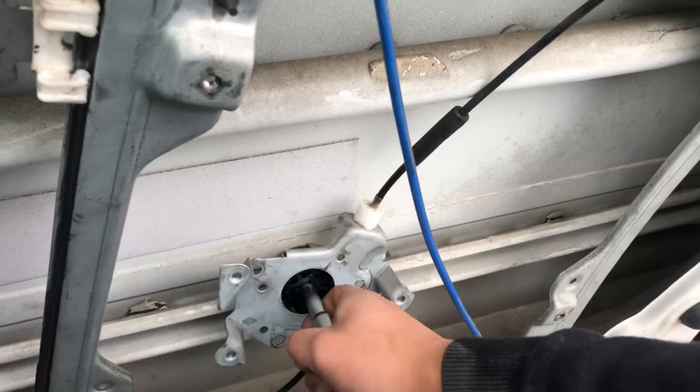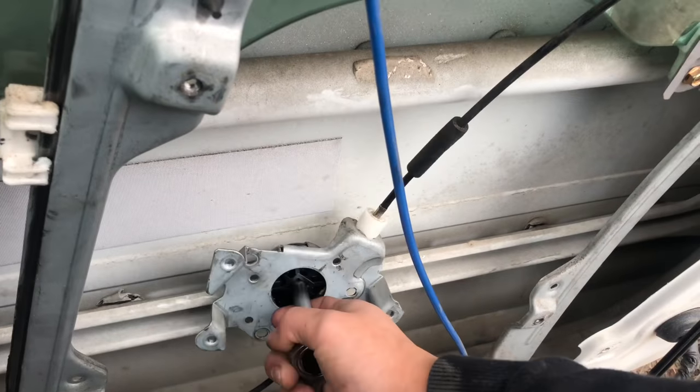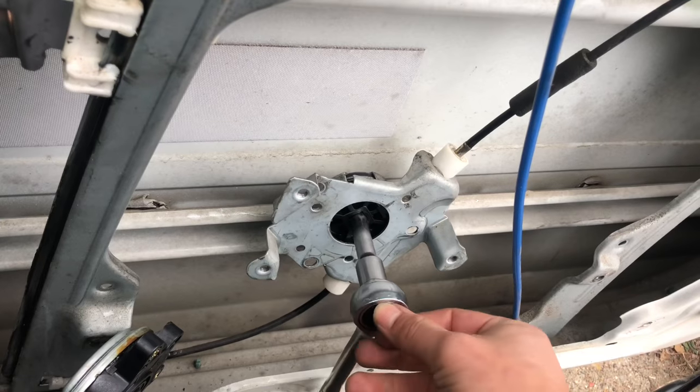This is already tight so I'm going to loosen it up. If you loosen it, it manually, mechanically pulls the window down. Vice versa — if you tighten it up, it makes it go up.